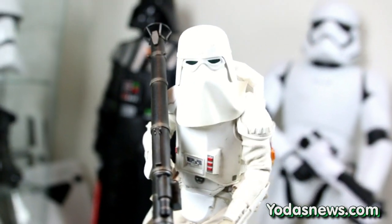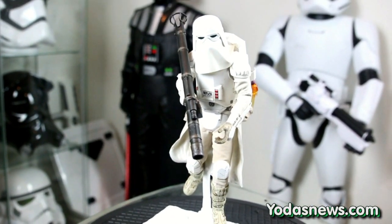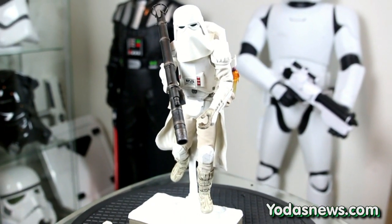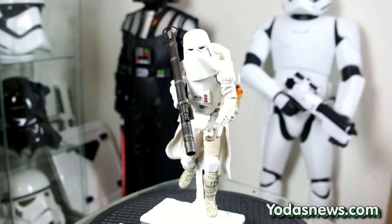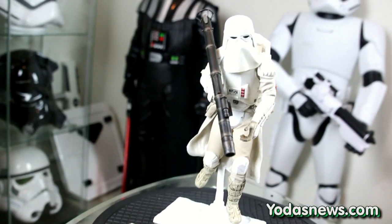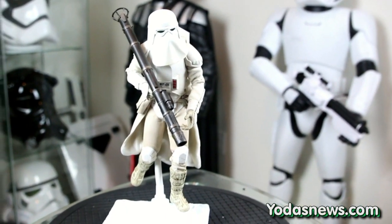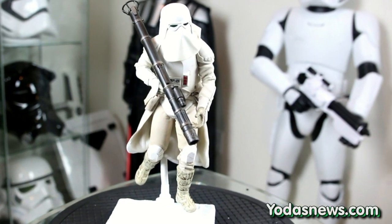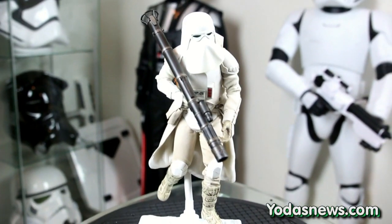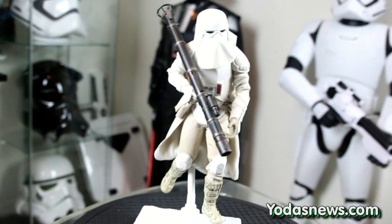In another video I'll give a comparison of the Sideshow version versus this version. I didn't get the twin pack because I already have the Sideshow Snow Trooper and I'm getting the Snow Trooper Officer from Sideshow — I don't need four Snow Troopers. I think they're both awesome figures that look great as companions on the shelf, and I'm definitely putting this one up as soon as the review is over.